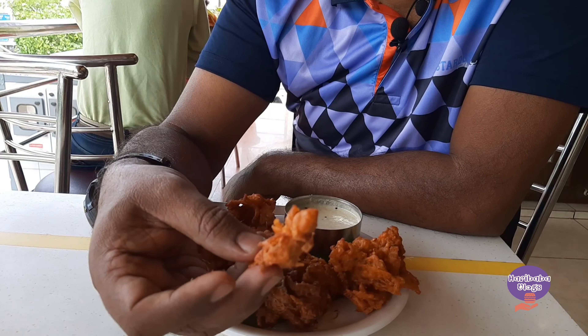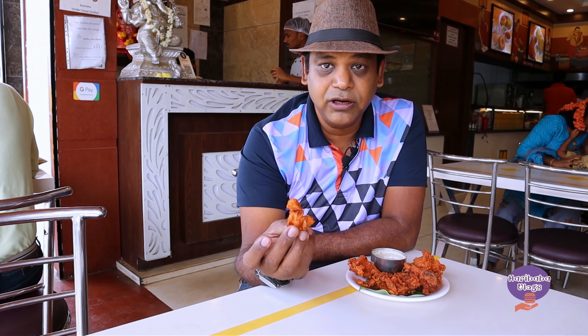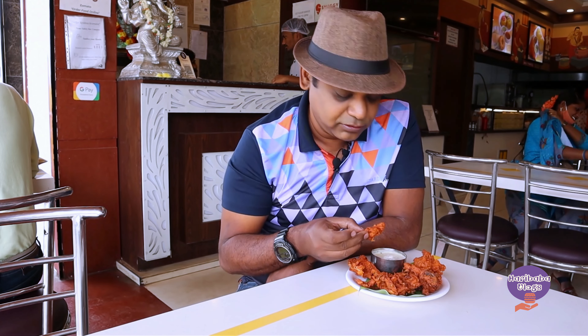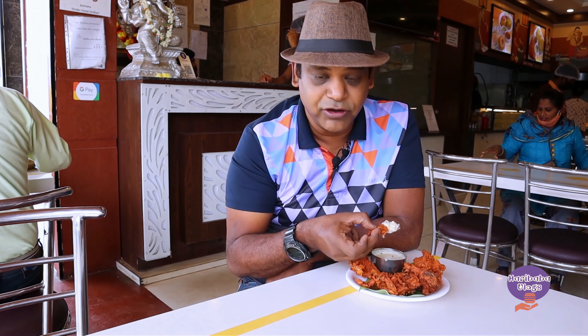Here is the piece that I have broken. If you can see the layers of onion that is inside the pakoda — layers of onion inside. I'm going to dip it for the first dip with the chutney.